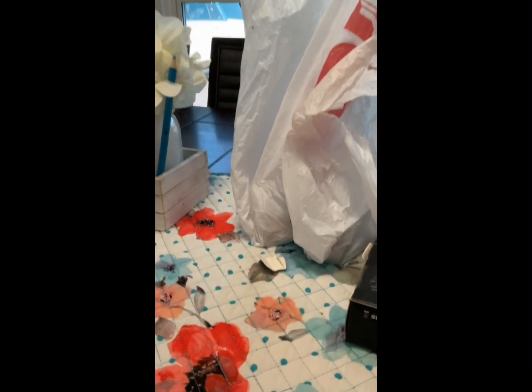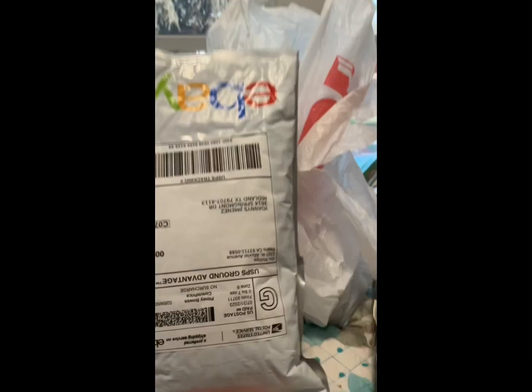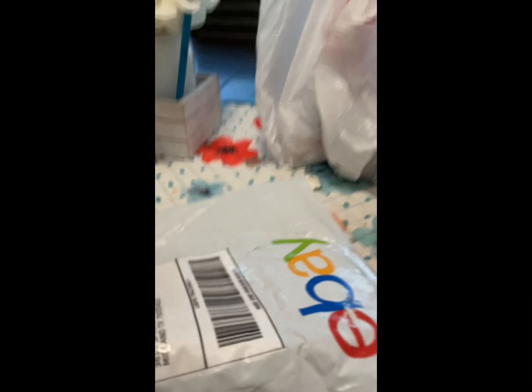Hey guys, welcome back to a new video! Today we're going to be unboxing some model me horses.